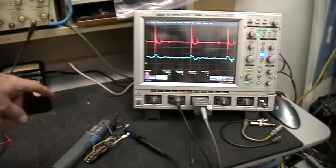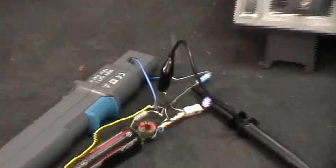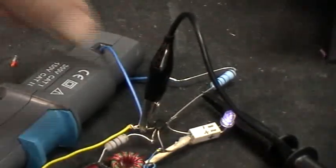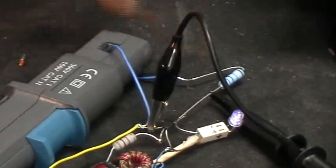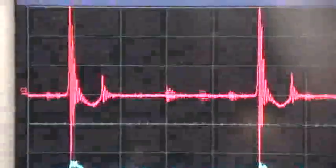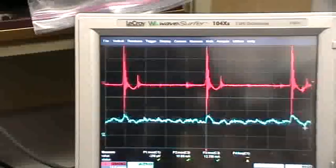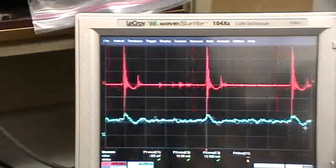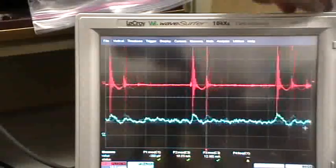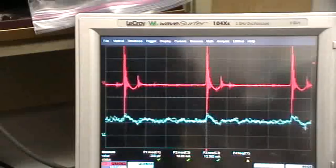Electrically, the two ends of that blue wire should be just the same, because the blue wire goes from here to here — it's just a length of wire. But look at the difference in the voltage trace that you get: there's a great deal of difference. It's a little bit more stable.